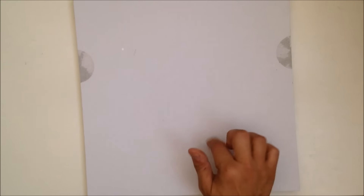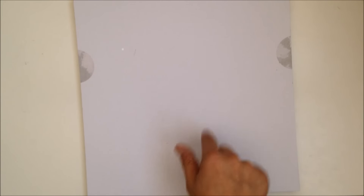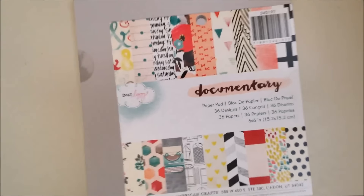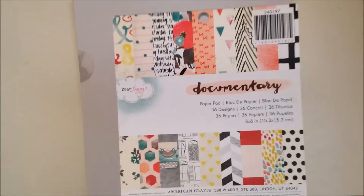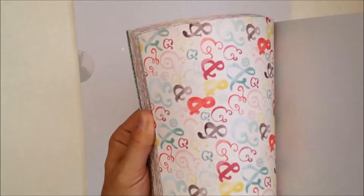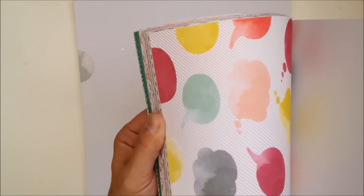So I ordered the Dear Lizzie stuff from All Scrapbook Steals, and I ordered the My Mind's Eye stuff from there, and then I ordered the Amy Tan from Paper Issues. This is what I got of Dear Lizzie - I didn't go crazy, I just picked out the items that I thought I would really use. This is the six by six, so I'll just do a flip so you can kind of see the colors that are in here.